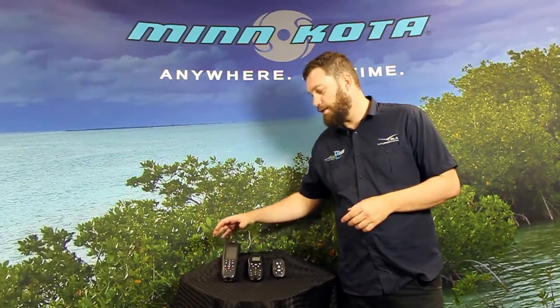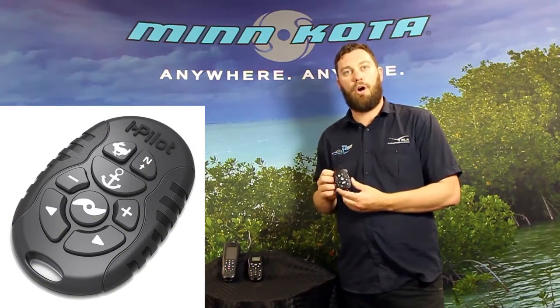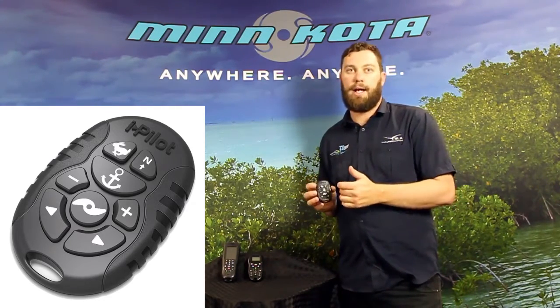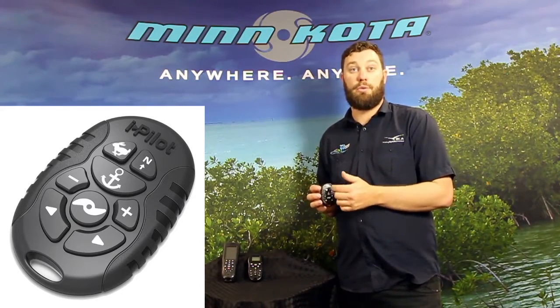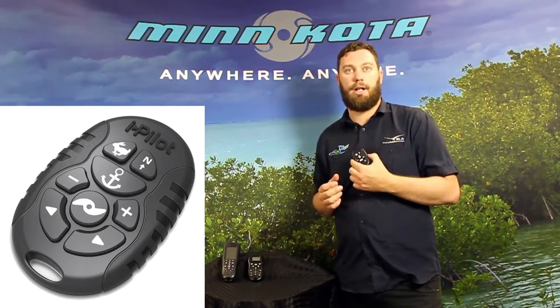So what Minnkota has introduced to the market is a brand new Micro Remote. It's a nice fob-sized remote that still has many of the standard iPilot features like spot lock, up and down of your speeds, on and off of your prop, and also advanced autopilot — but in a nice small remote that you can hang around your neck.